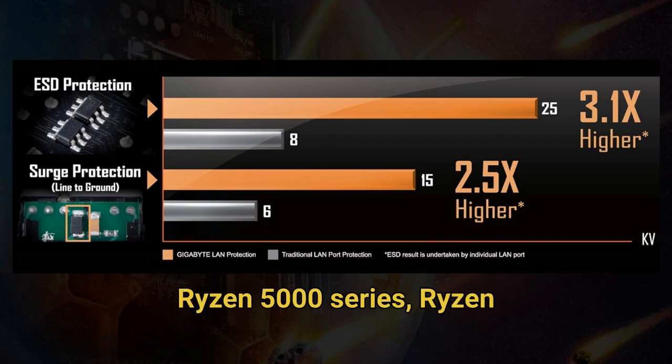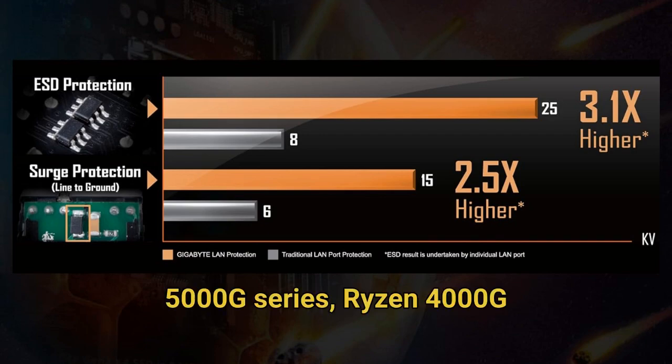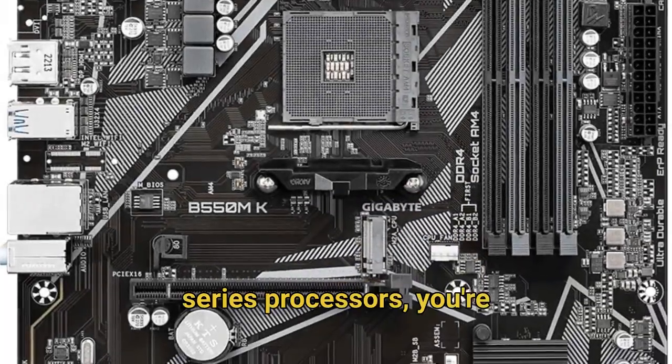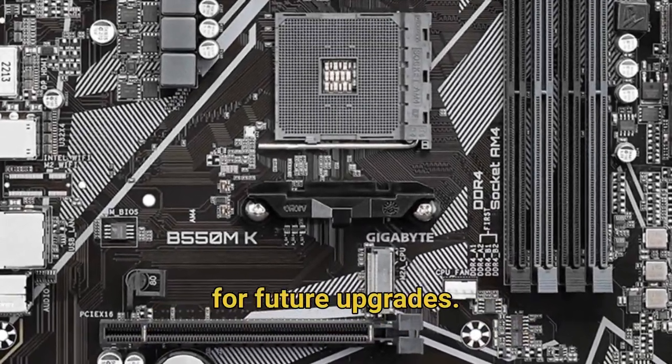With support for AMD Ryzen 5000 series, Ryzen 5000 G series, Ryzen 4000 G series, and Ryzen 3000 series processors, you're getting remarkable flexibility for future upgrades.